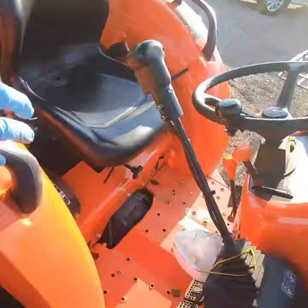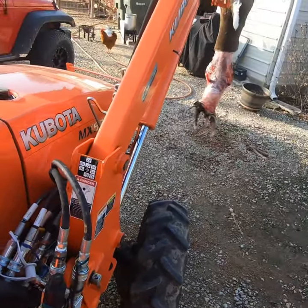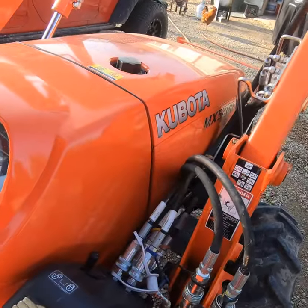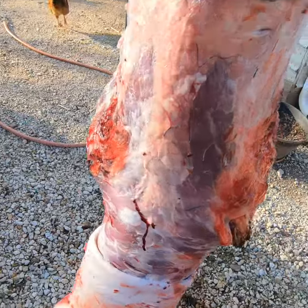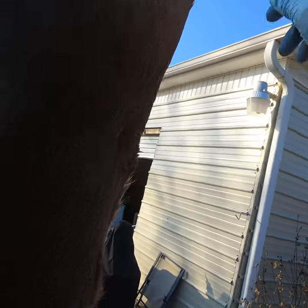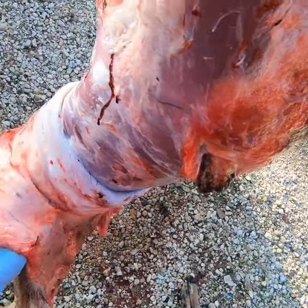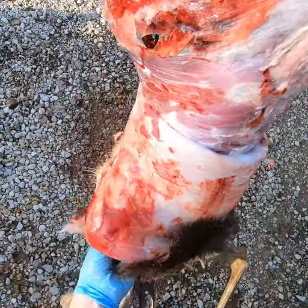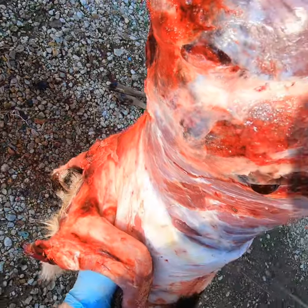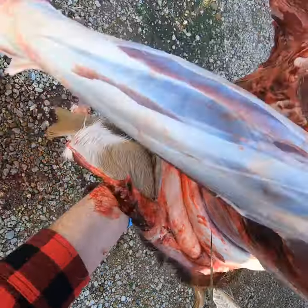I'm gonna bring this deer up some — there's no sense sitting here dealing with that when I've got a tractor right here. This is the best little idea I ever came up with: hanging from a tractor. It's adjustable, so if you've got a tractor get you some rebar and build a little frame, put it on your forks and let it rip. This deer's neck is huge — I didn't measure it but that's a big old neck.